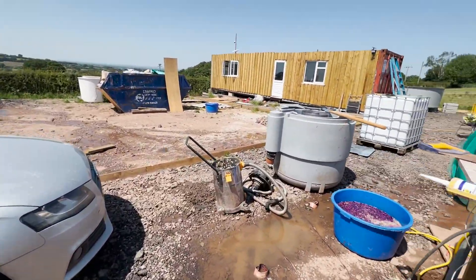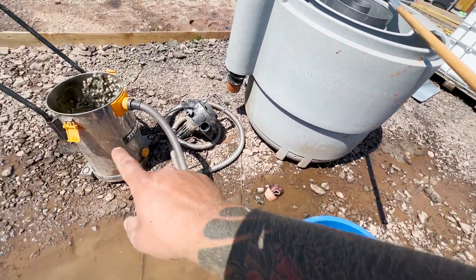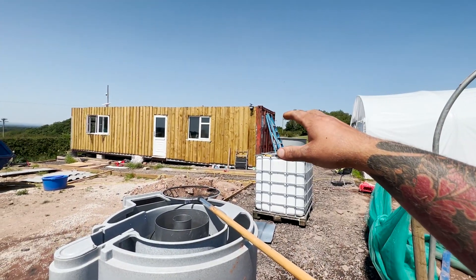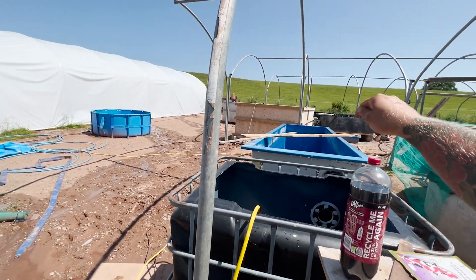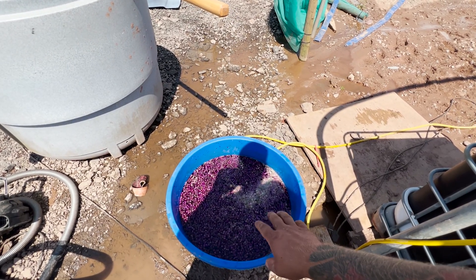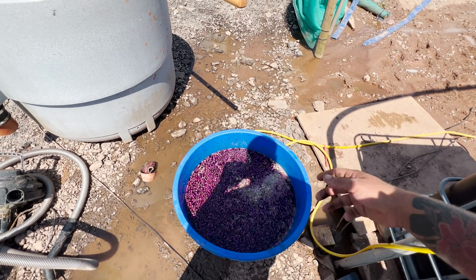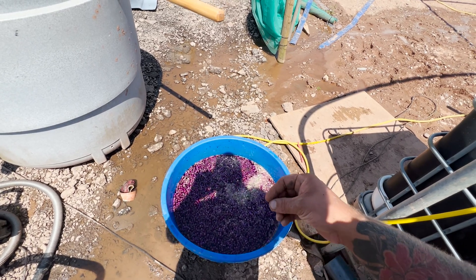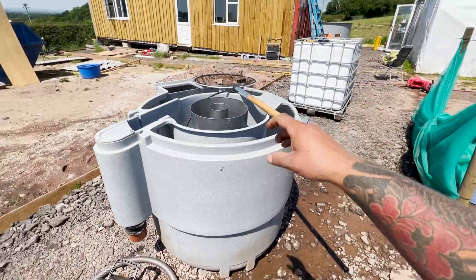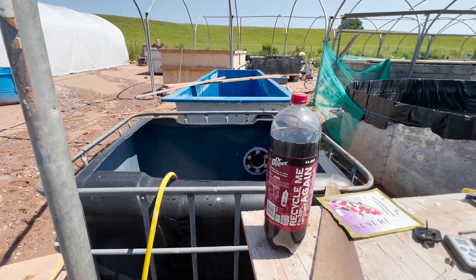I'm just recycling some of the K1 out of this Nexus. Because it's been sat around I'm dropping it in - 40 liters of K1 at a time. So I've got 350 liters in here and another 350 liters out the back - 700 liters of K1 in here to start with, and we'll keep adding K1 over the next couple of weeks. I've got a hell of a lot of potassium permanganate in there, which will also act to strip off any plastic coating on the new K1. I'll leave this soaking for around two to three hours, then neutralize it with hydrogen peroxide.